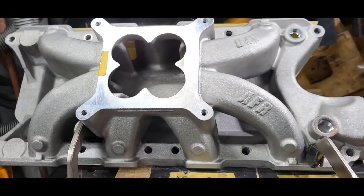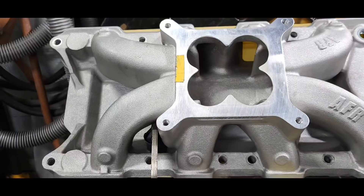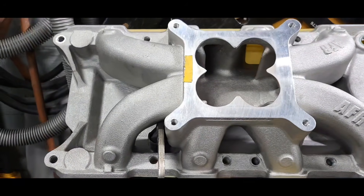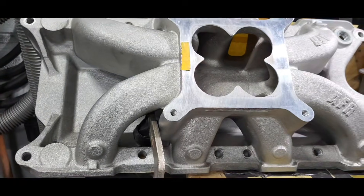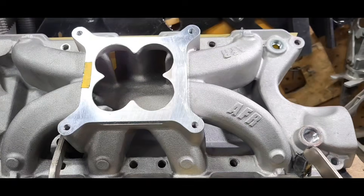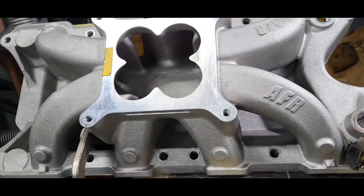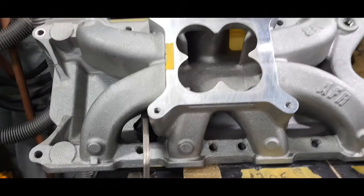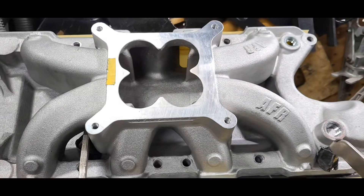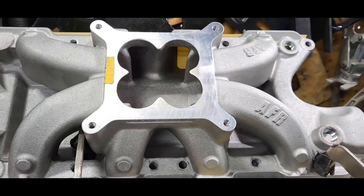This customer sent us this manifold — he took it off his application because a lifter messed up on him. He sent us his AFR Renegade heads, the 185 Renegade heads, along with this AFR Renegade intake manifold. We're going to do an initial flow test, unmodified, and see what this bad boy can do.